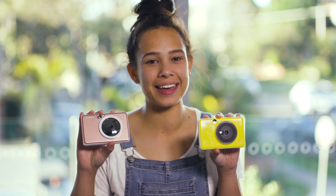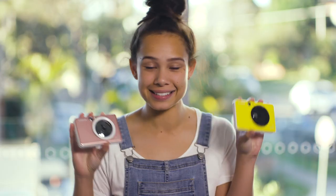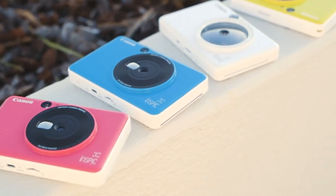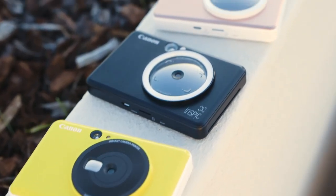Hey guys, today we're going to have a look at the Canon Inspic cameras. This is the Canon Inspic S and this is the Canon Inspic C. These are both some of the smallest instant cameras on the market, and weighing just 188 grams, you can easily fit one in your pocket or into your handbag for on-the-go instant photos.